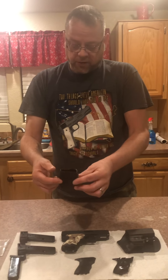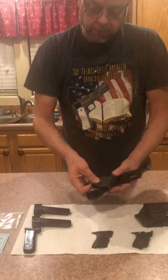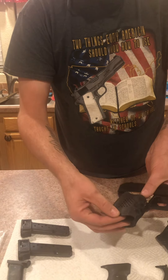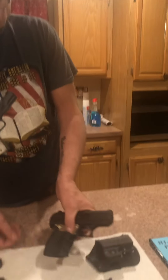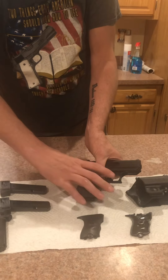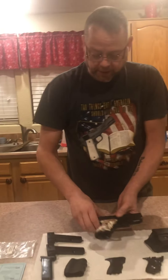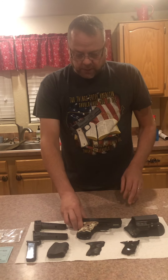I did originally purchase this off of eBay — this rubber grip, it's just a rubber one that slips right up over. It kind of looks like that and it does have the finger holds. I do like this and I may end up using it again.